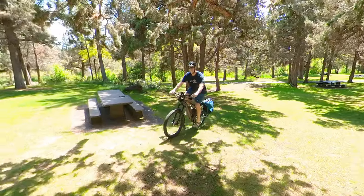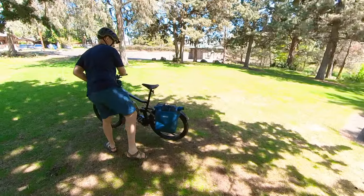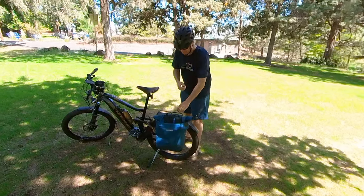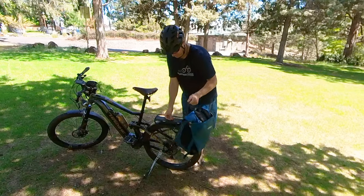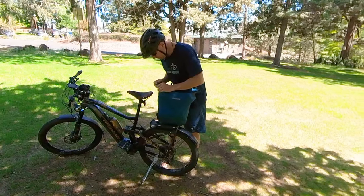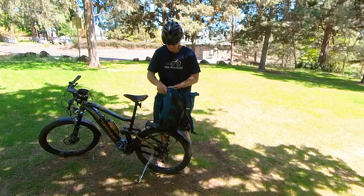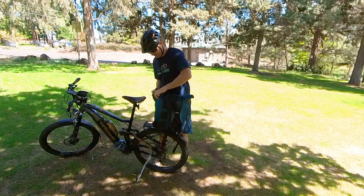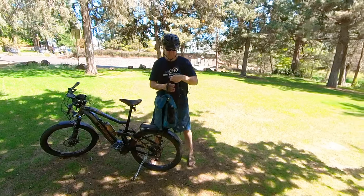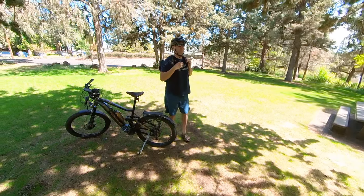In this video, as I roll up on the bike, I have the Ortlieb attached to my rack. And then I can just pop it off real easily, flip the little flap around, and just throw it on like a backpack — super quick and easy.